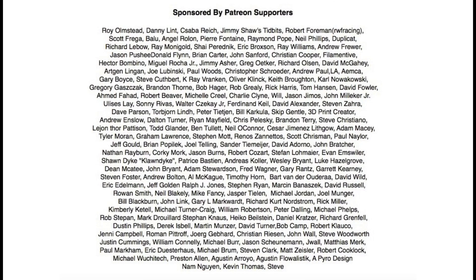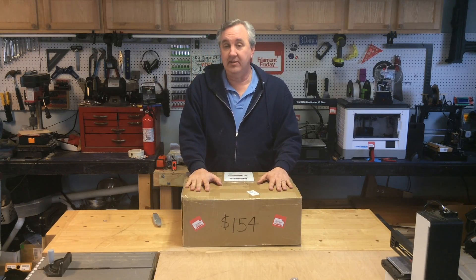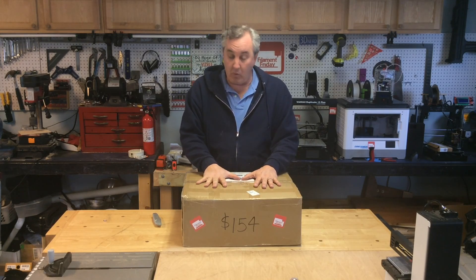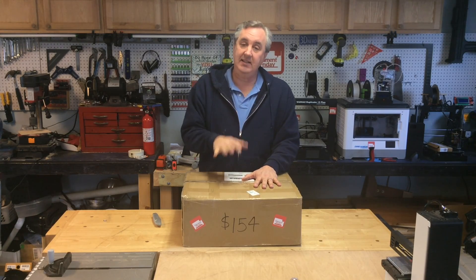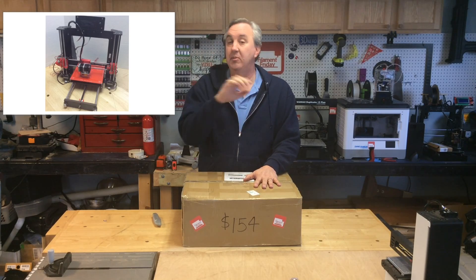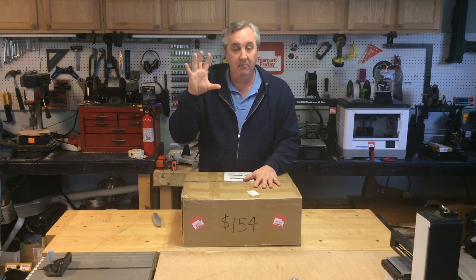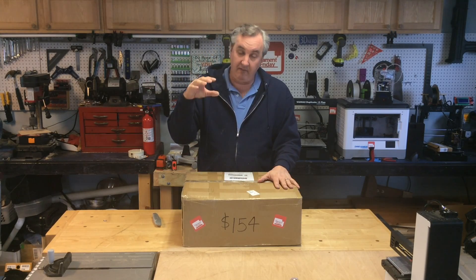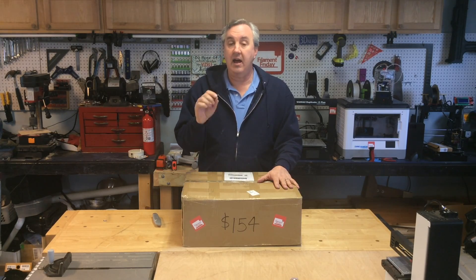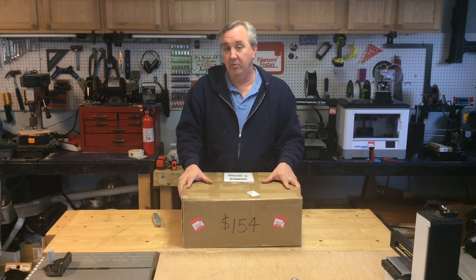You make Filament Friday happen. Now at $154 I did do a little shopping around. I want to make sure I get a printer with the features I want. It is a CTC Prusa i3 style printer. I liked it because it had a full frame similar to the Prusa MK2. It's supposed to have the bed assembly already done, the carriage already done, and a lot of the wiring already has connectors on it.